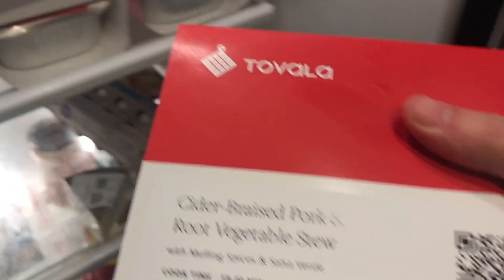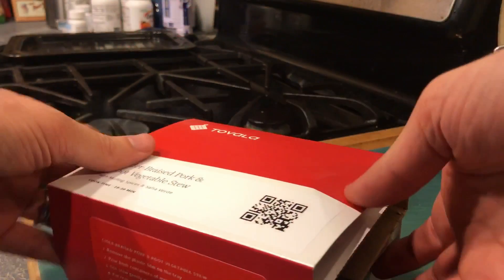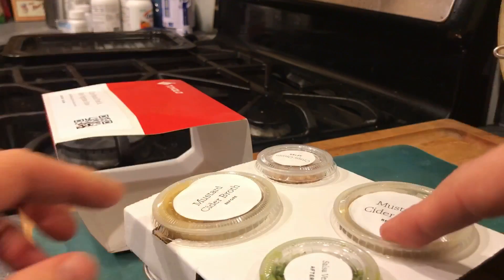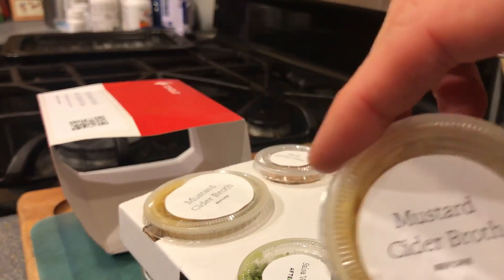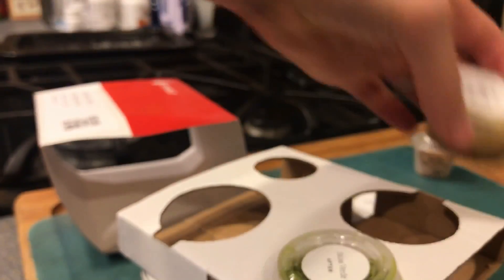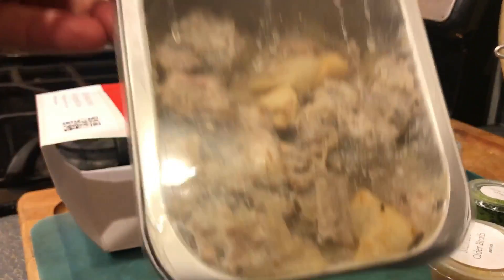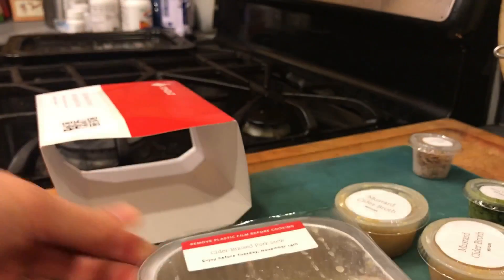Time to get some cider braised pork and root vegetable stew going. So this is the way they usually come. Mustard cider broth — before. I'm gonna use that before. Crispy onions — after. Mustard cider broth, I got two things in this mustard cider broth. Before. Salsa verde — after. This goes in recycling. And there is the cider braised pork stew.